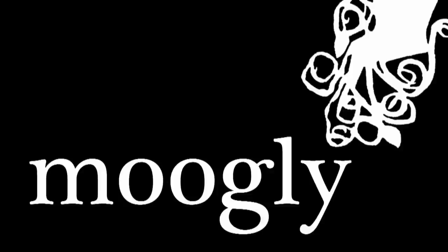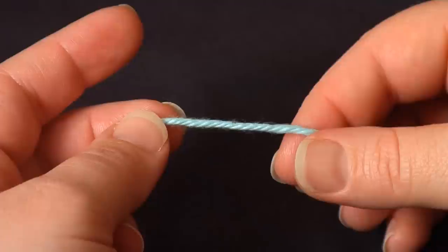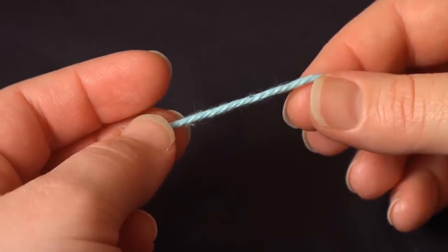Hi, this is Tamara from Mooglyblog.com, and in this video I'm going to show you how I make the magic circle, which is a great technique for working in the round when you don't want to see a visible hole in the middle of your work.